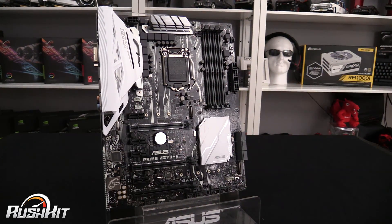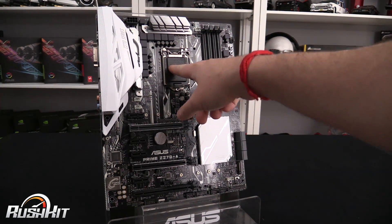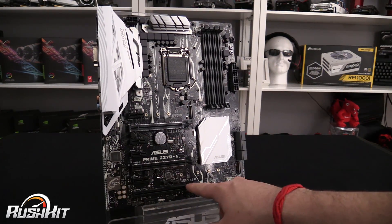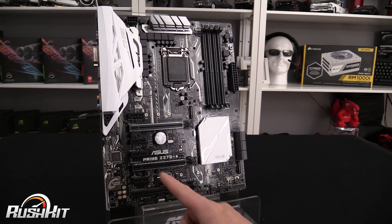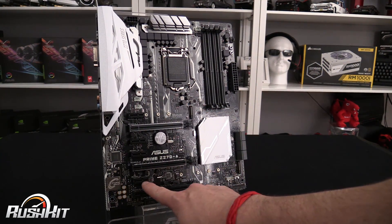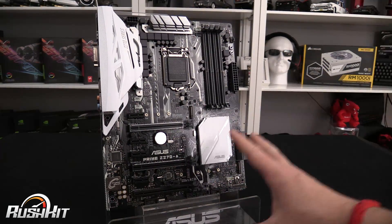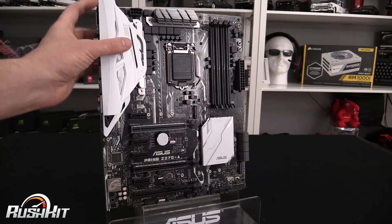For the PCIe slots: the primary x16 slot comes directly from the CPU. If you add a second graphics card, both slots drop to x8, also from the CPU. The remaining slots come from the chipset. The bottom slot is wired as x8 but runs at x4 electrically. If you use that slot for an M.2 device, you have to choose between the two. The smaller slots are PCIe Gen 2 x1, also from the chipset.